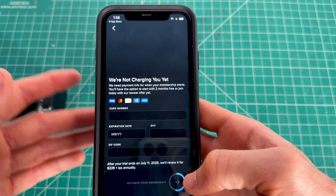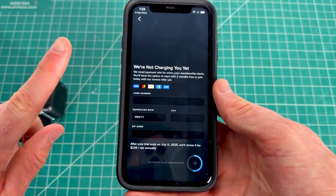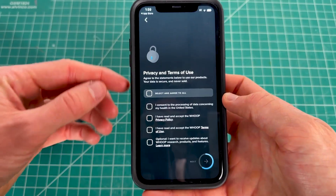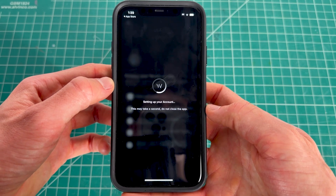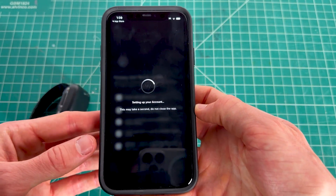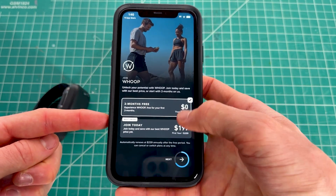You'll need to enter your credit card, as Whoop will bill you after a year to renew your subscription. You can cancel it — there's a link to a cancellation video in the description. From here, accept all terms of service so you can use the Whoop app, and it will continue setting up your account.